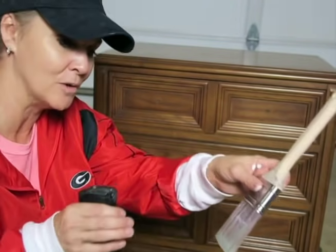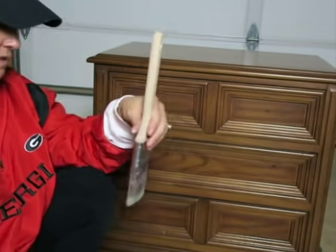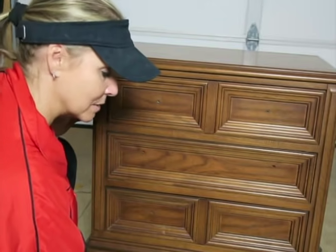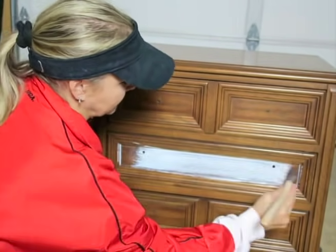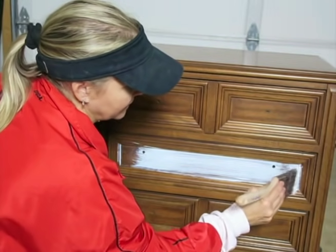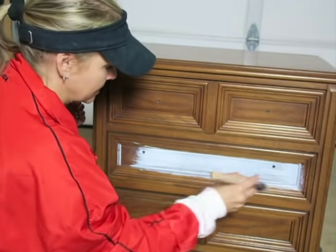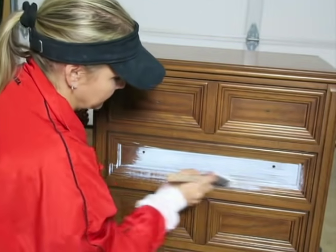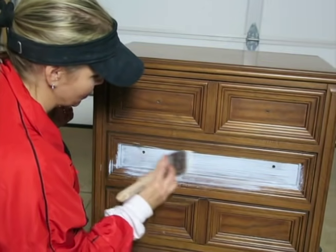I stirred up the Boss and now it's ready to go. I'm going to use a damp brush — just misting my brush — and paint it right on. You want to put it on nice and smooth, making sure you don't have any runs or clumps. Just put it on nice and neat and smooth.